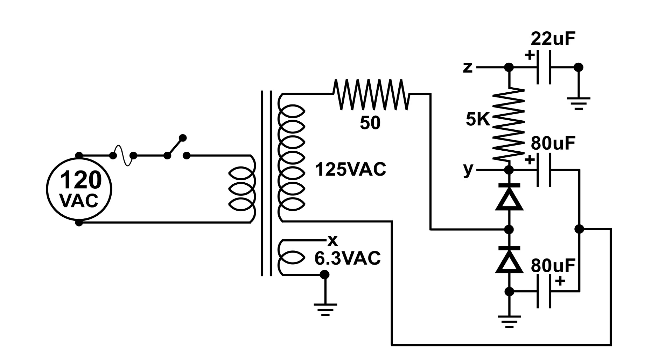So when you have your guitar plugged into the amplifier and you touch another guitar or instrument that's plugged into power, this transformer isolates you from commercial power.